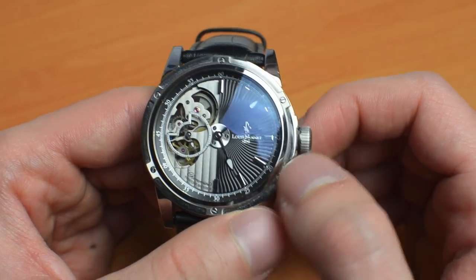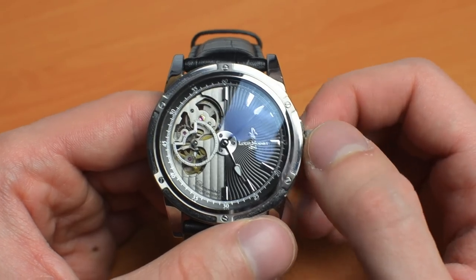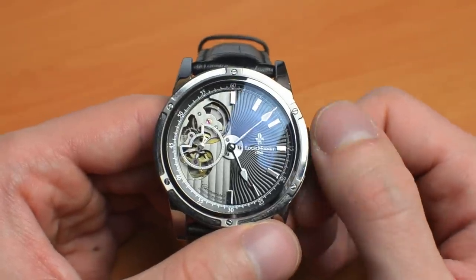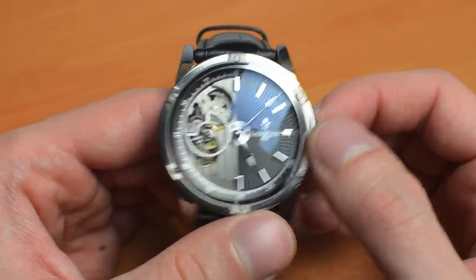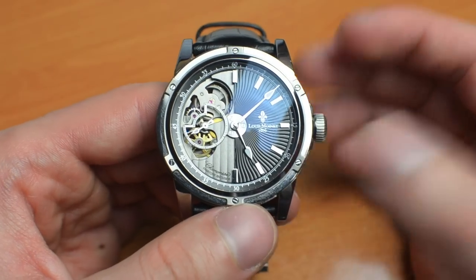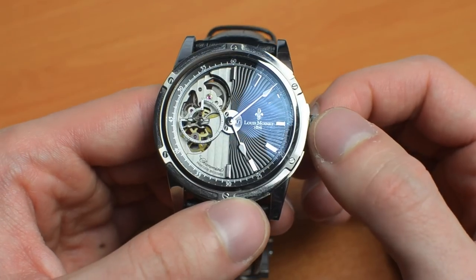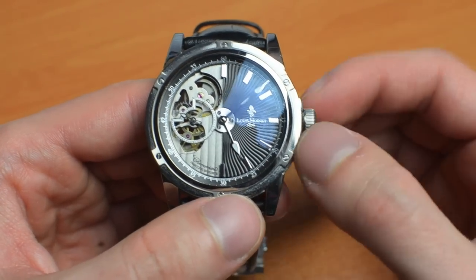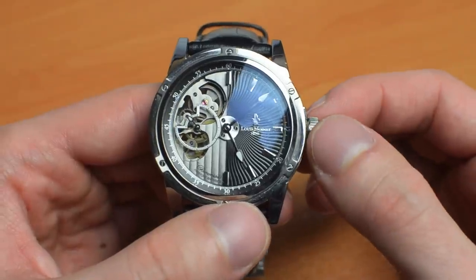Louis Moinet was a very established and successful watchmaker who worked during the early 1800s. He was a contemporary of Abraham-Louis Breguet, for example. He sold watches to Napoleon Bonaparte, Thomas Jefferson, James Monroe, and of course a number of other prestigious clients. And also, Louis Moinet is today considered to be the inventor of the chronograph, which is kind of a big deal.